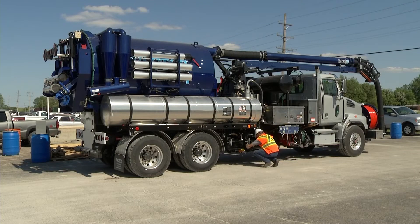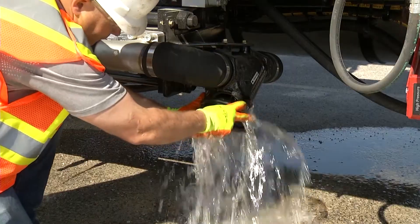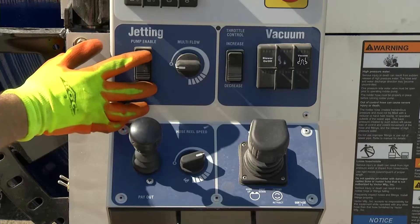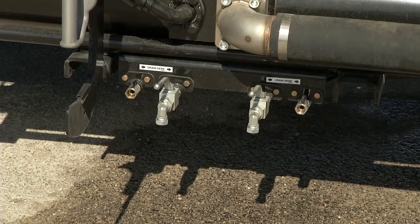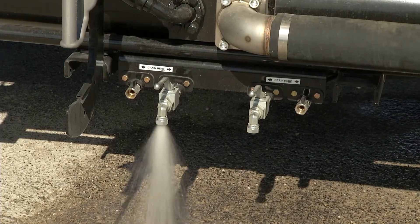Continue by draining the water pump, making sure you open all valves. Be sure to remove the Y strainer cap and filter. Turn the jet pump on to activate pump movement to purge both barrels of the pump. Turn off the pump when complete.